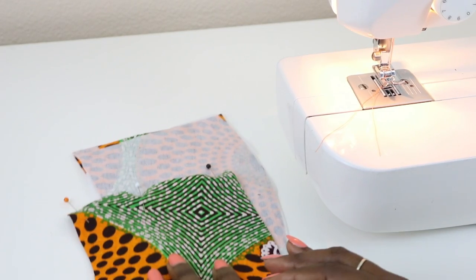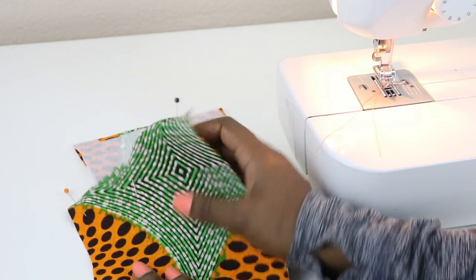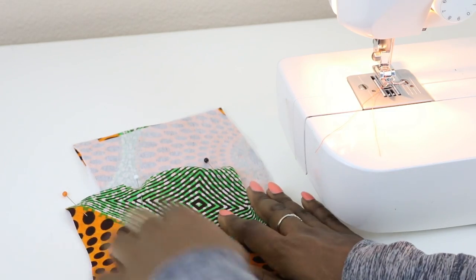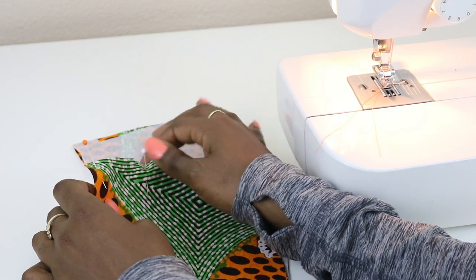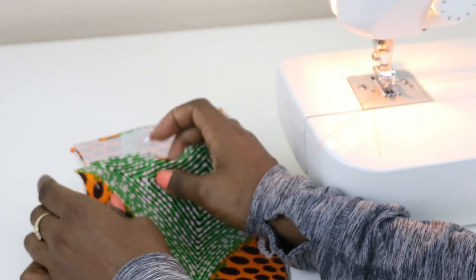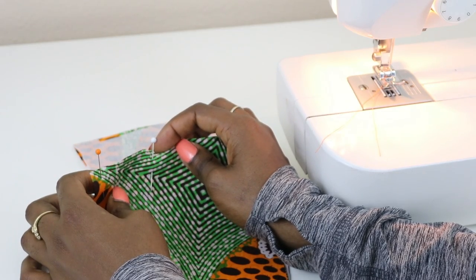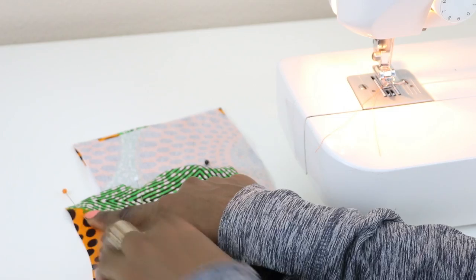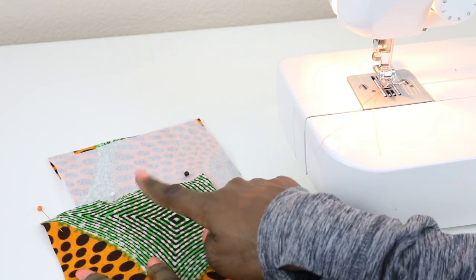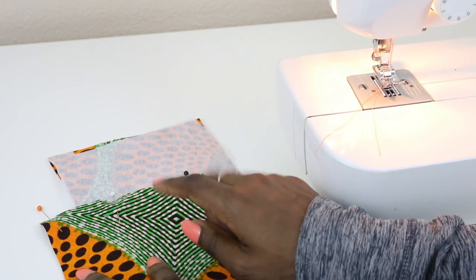Go ahead and grab pattern piece number 5. We have one that has no interfacing and then we have the other one that has interfacing. Find the side that has the three notches — we're working on the end that has three notches. Go ahead and put pins along that edge and sew along the edge. After you're done with this, do the same thing on the piece that has the interfacing.